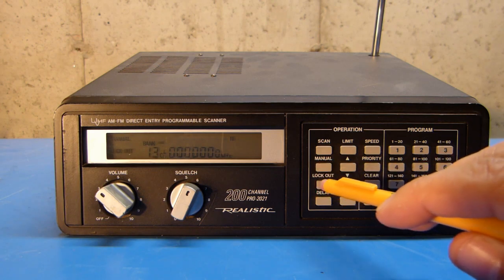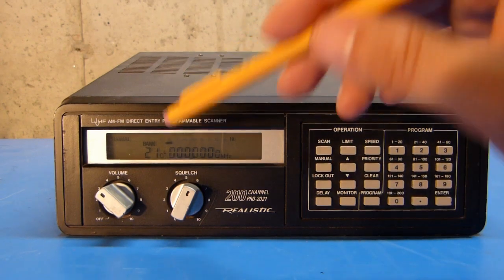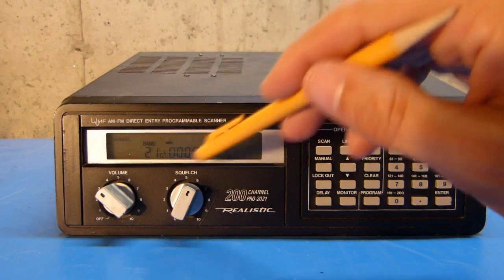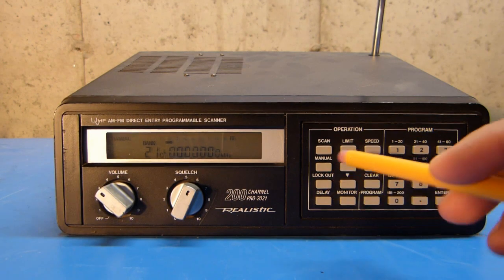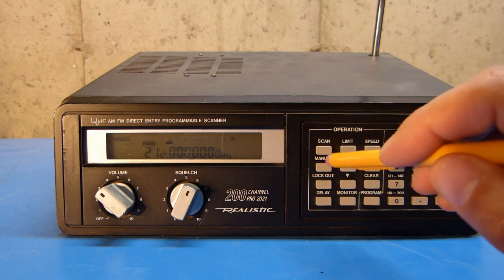So I'm going to go through and lock out all of the rest of the channels in this first bank because I don't have anything programmed in them. When I push manual again, it's going to increment to channel 21, and you can see that the indicator has also moved over to bank 2, indicating that I'm in bank 2. But for right now I'm not going to worry about locking out any of the channels in there — when I'm in scan mode, I just won't scan bank 2, and that'll take care of that.